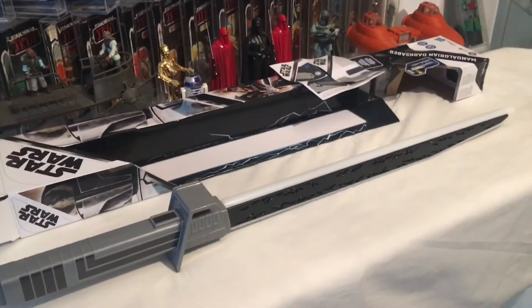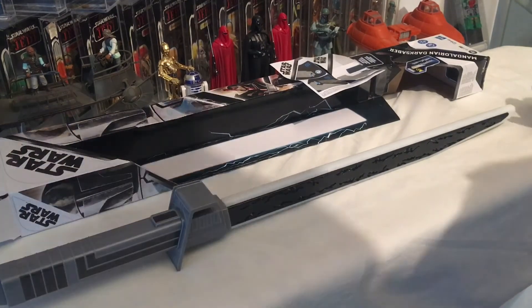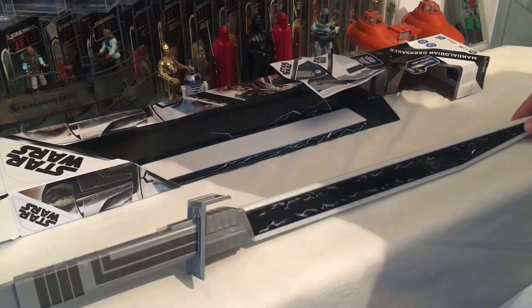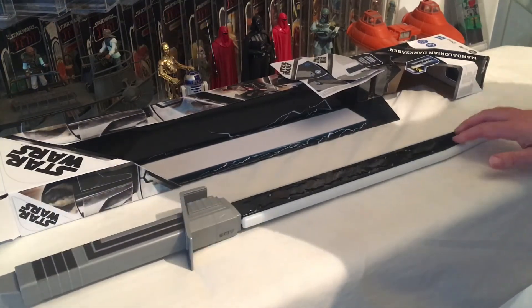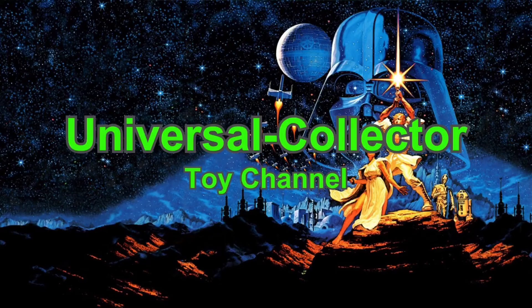There you go — a quick look at the Mandalorian Darksaber. This is $29.99, and the same in pounds. It's quite a bit of fun — great toy. Please like and subscribe, and if you're new to the channel I have a Patreon as well to help support the channel. Thank you very much, and I'll see you on the next video — bye!